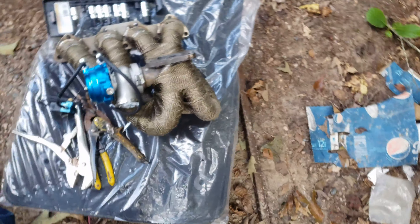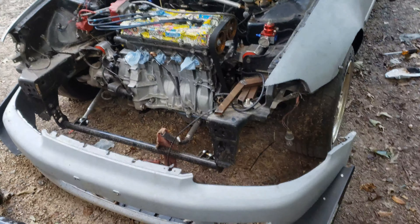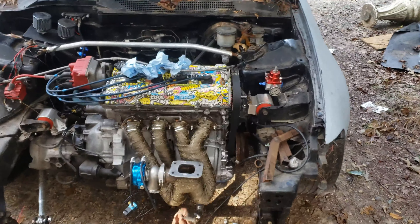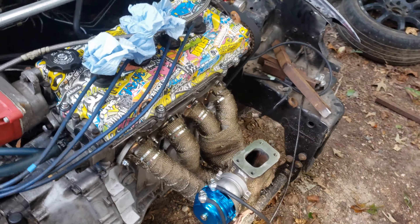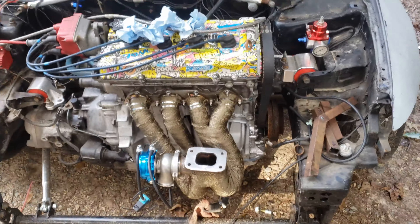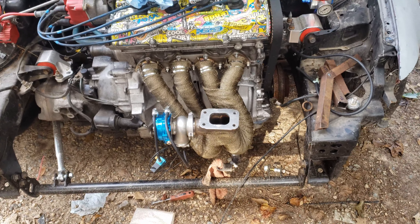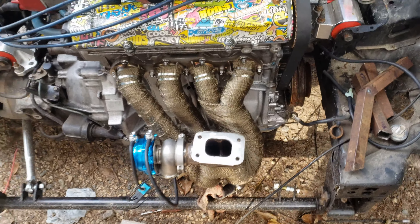The wrap will keep the heat in and keep the engine bay temperatures lower. I'll put it on there and once I get it on there I'll show you what it looks like. I got it bolted back to the motor - it's back on there finally. That'll do for the time being, it'll keep the heat in the engine bay down and also help with exhaust gases, helping spool the turbo. Pluses all around.